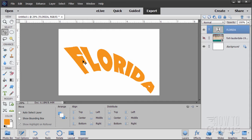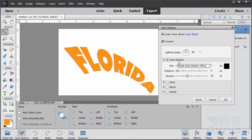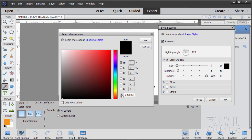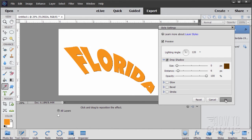Now we need a drop shadow to create that fake 3D effect. Go to Layer > Layer Style > Style Settings. Click on Drop Shadow. At the top, change the lighting angle to 120 degrees. Bring the opacity all the way up so you can really see the shadow. Set the size to 0 for a hard edge, and bring the distance out to 6. Change the shadow color by clicking on it and typing in the hex value 613500 — that's a dark brown. Choose OK.